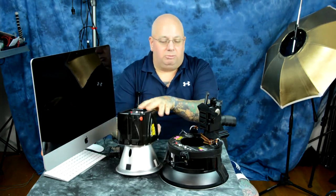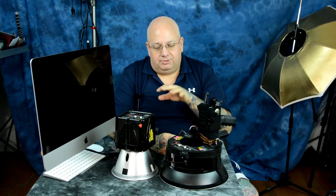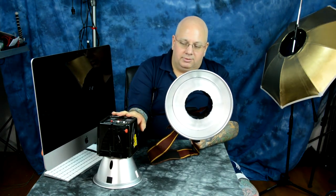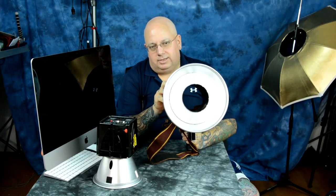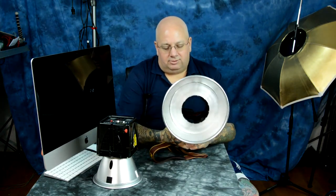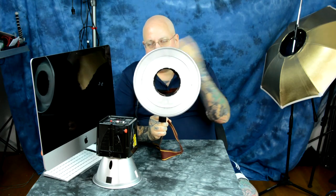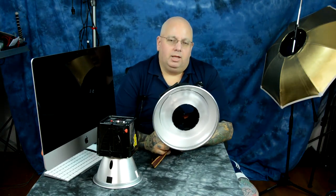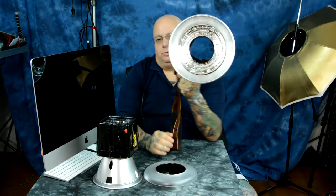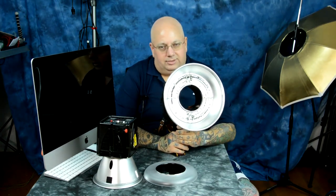This is a 7.5-inch reflector that comes with the unit. The guts on both the AB800 and ABR800 are absolutely identical — the exact same capacitors and circuitry, just rearranged into a ring on the ABR800. The AB800 is 320 watt seconds, from 10 to 320 watt seconds; the ABR800 is also 10 to 320 watt seconds with the same controls. The ABR800 is lightweight and designed to be portable. I've modified mine with a pistol grip and neck strap for handheld use. This unit right here will make you more money faster than anything else — true professional ring lights from other brands cost a lot more and you can't modify them like this.